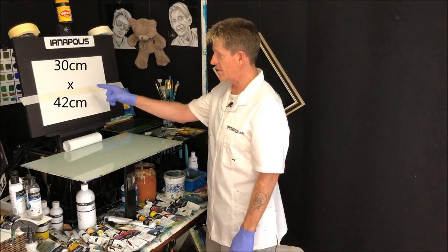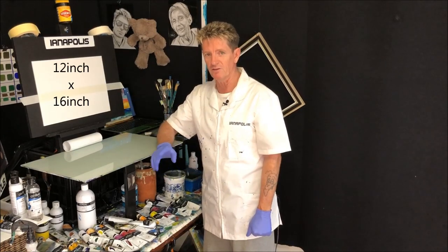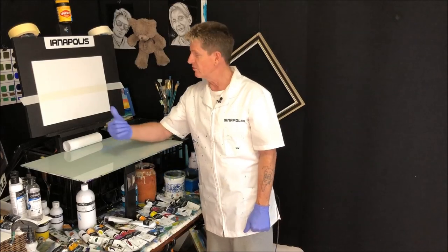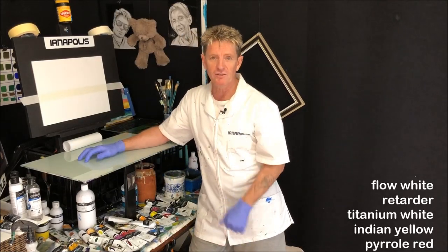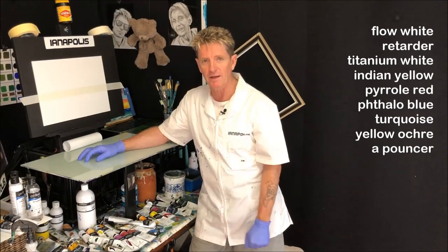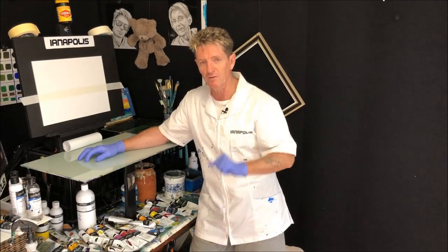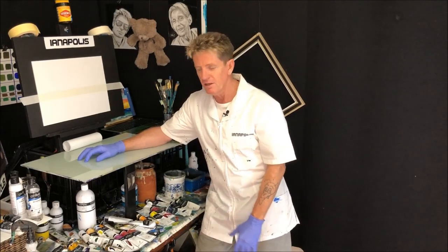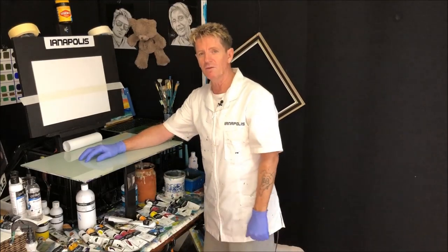I've got some sizes up there in centimetres and inches. A lot of people like to know the size of the canvas panel I'm using. I'll also get some colours going up the screen so you can pause and write them down. The best way to follow along one of my tutorials is watch the whole thing first so you know what's going to happen, then you can get set up and play, pause, and paint along with me.